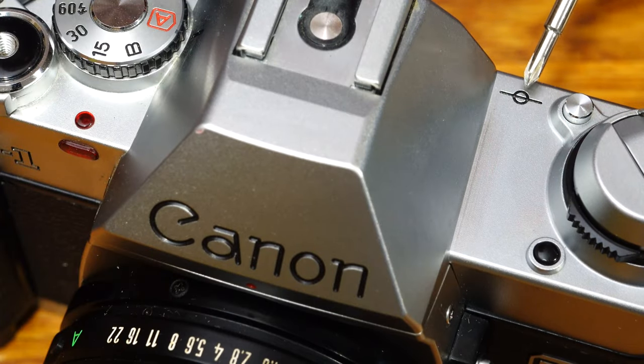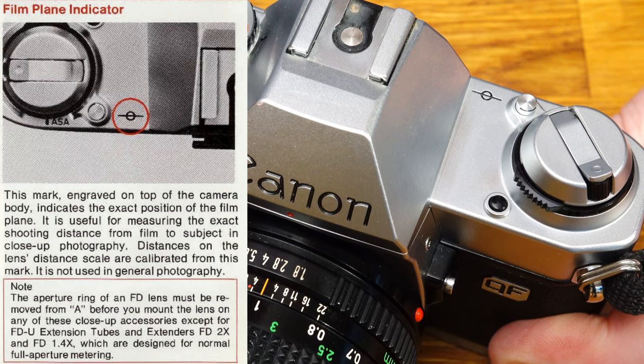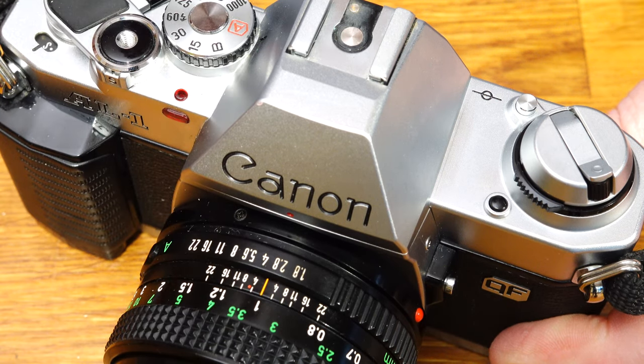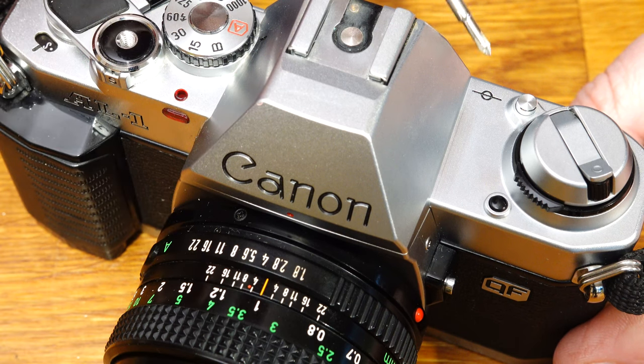The mark on the top of the camera indicates the exact position of the film plane. This serves as a reference point when measuring the shooting distance, such as when shooting close-ups. All distance markings on the lens are also referenced to this point. You do not need the film plane mark for normal shooting.